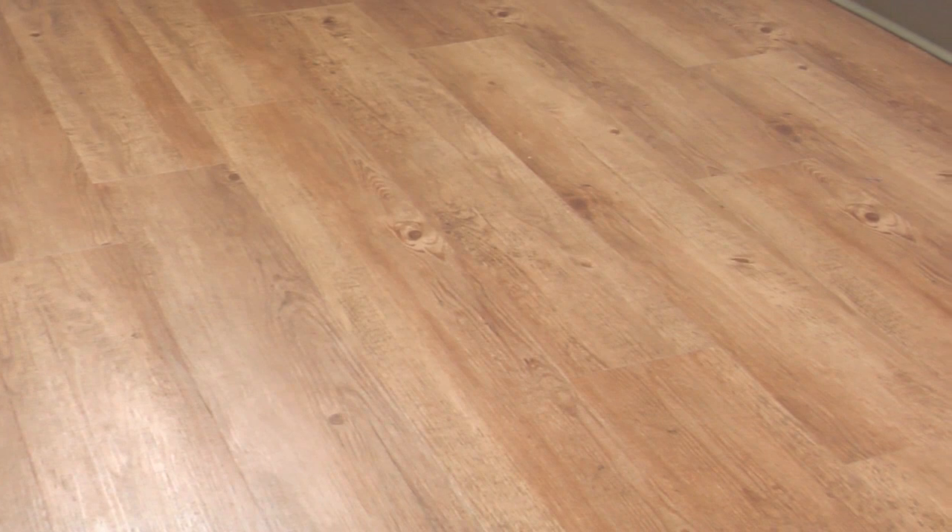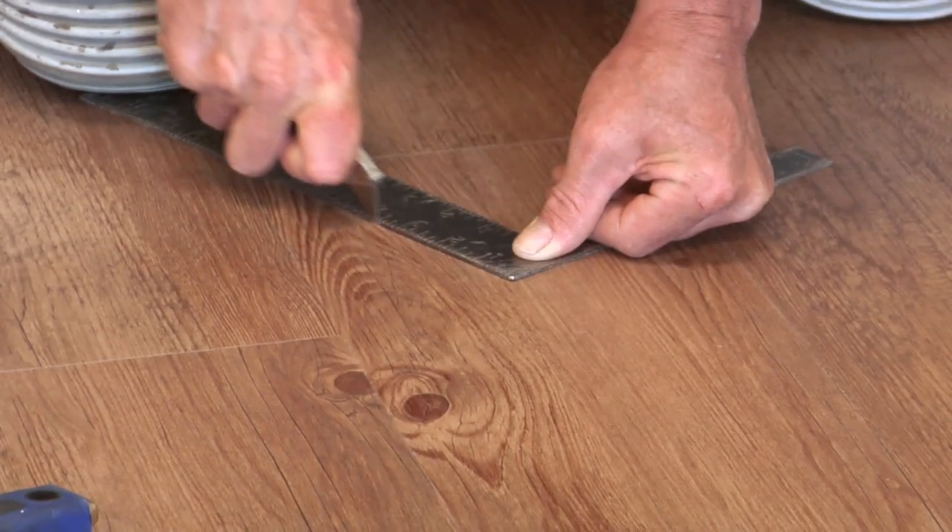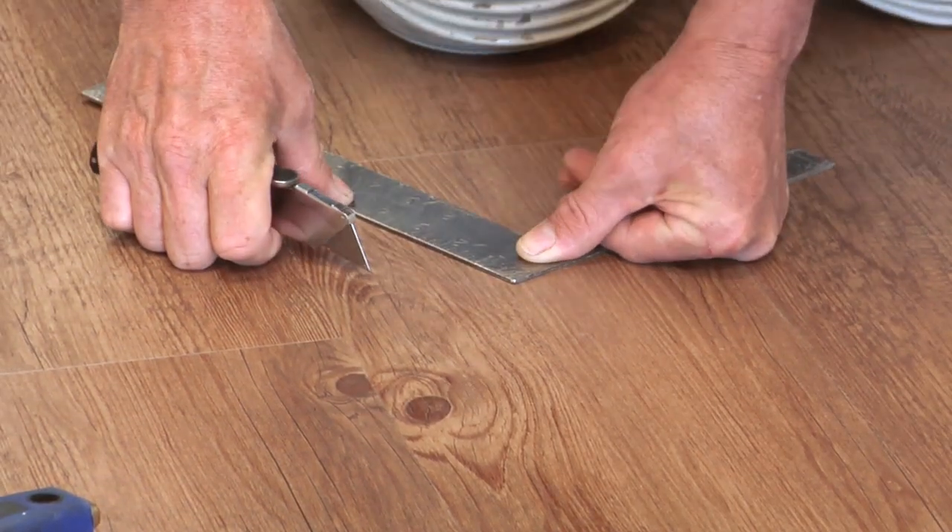In the event that one of your legacy planks or tiles becomes damaged, it is easily repairable. Follow these simple instructions to replace a plank or tile. Score the top of the damaged plank or tile with a utility knife.